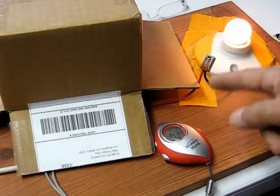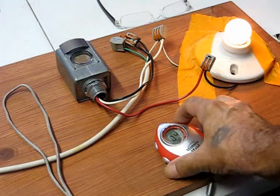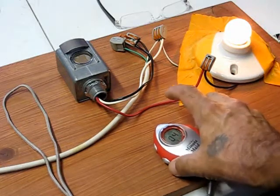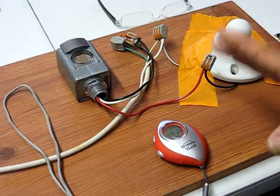That took 30 seconds. I'll expose it to light again and we'll see how long it takes to turn off. That took one minute.